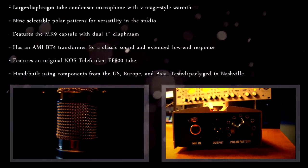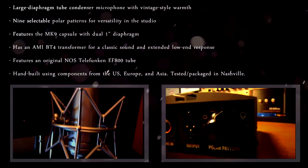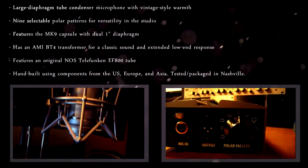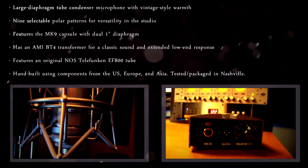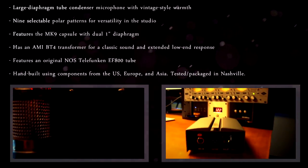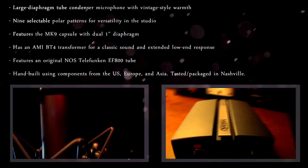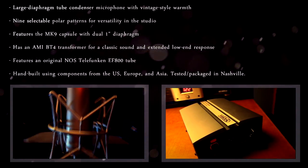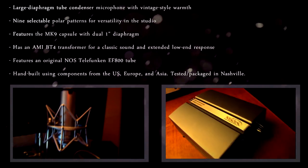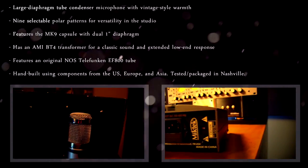This is a large diaphragm tube condenser microphone with a vintage style warmth. It features nine selectable polar patterns, so you can use it for virtually anything you want in the studio. It features an MK9 capsule with a one-inch dual diaphragm and an AMi BT4 transformer — now we're getting into electronic components that only some people are concerned about.